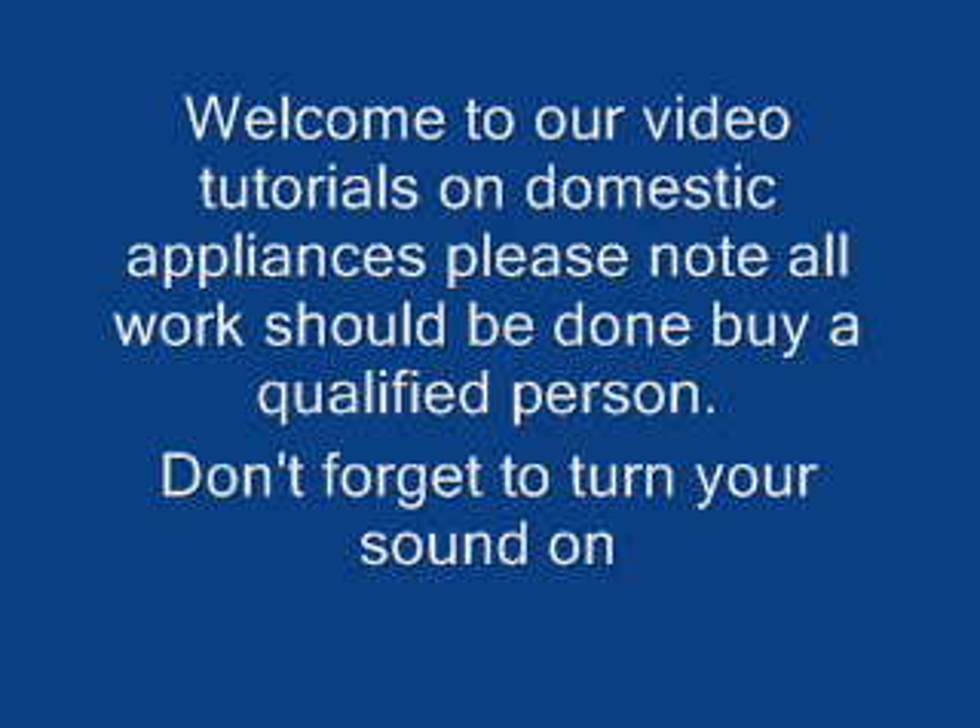Hi, welcome to a Part For You video tutorials. This video tutorial is on how to replace your carbon brushes in your motor. All work should be done by a qualified engineer.